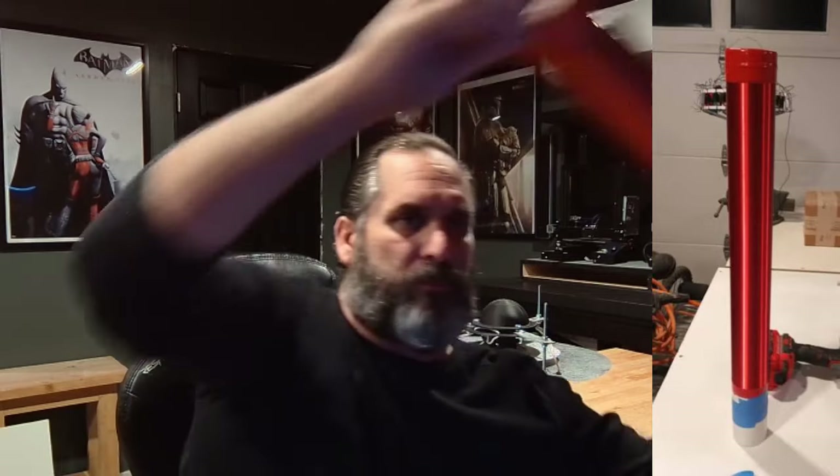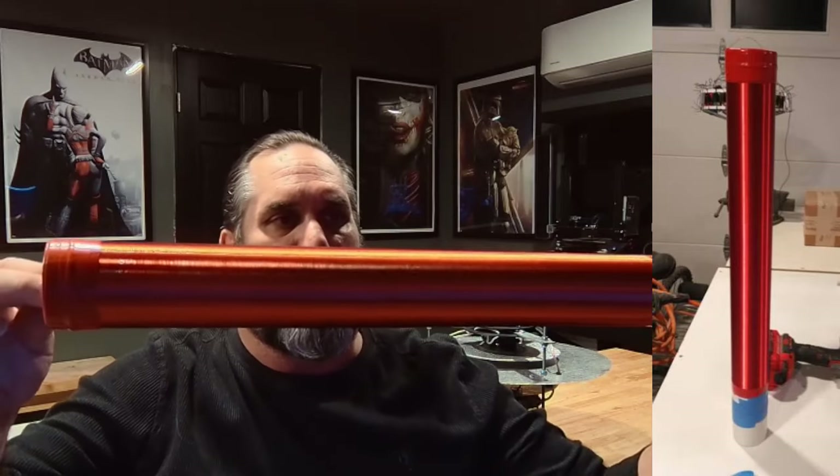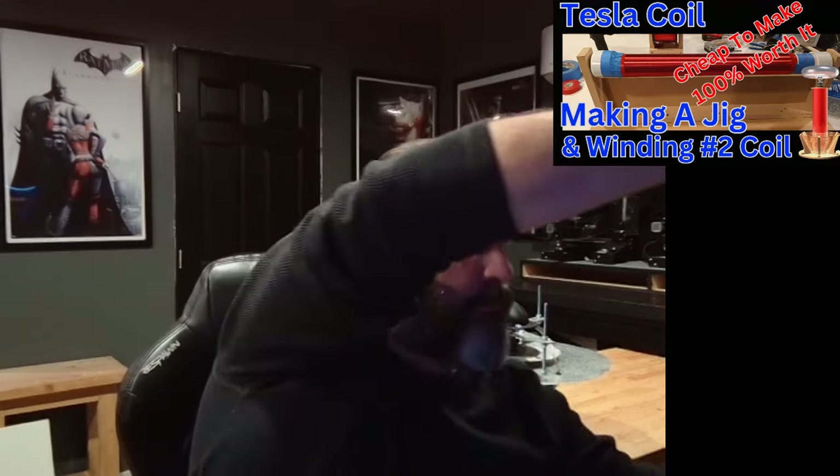We're about to start testing again. I just got to finish out my Tesla coil. I've wound my number two coil - let me show it to you. I hand wound this thing and created a little jig. I did the jig in the cheapest way possible; you can add anything you want to it, motors, everything. I wanted to make building a Tesla coil accessible to everybody, as simple as possible, so everybody gets to see how it's done without feeling intimidated.